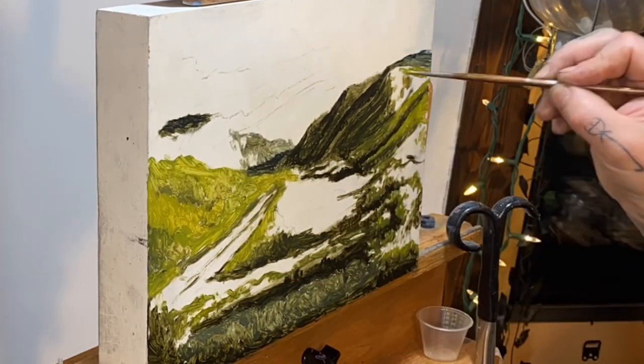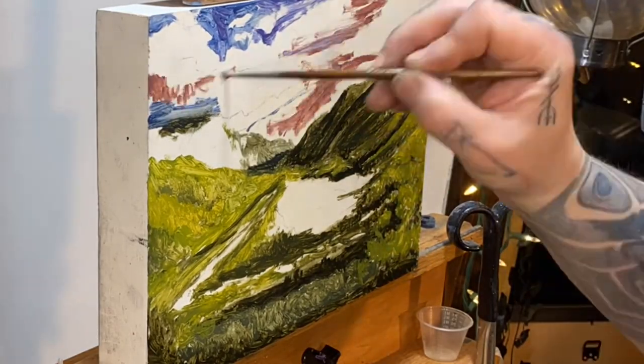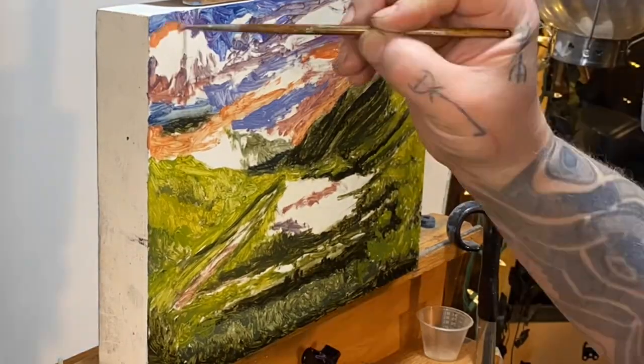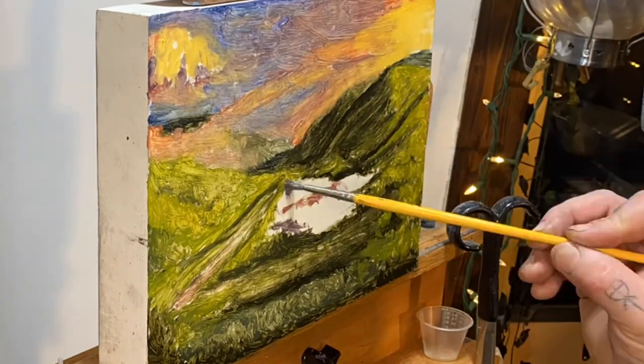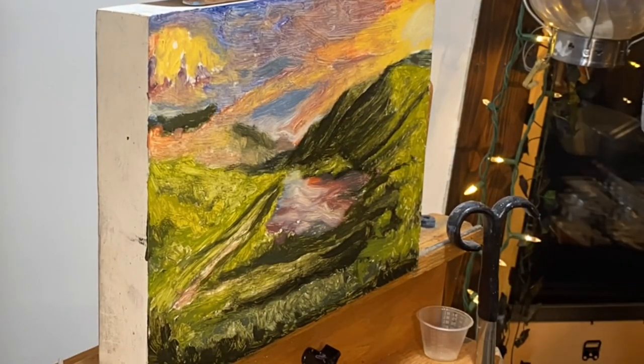We're going to lay down what you could call an underpainting — it's the base painting. I'm just kind of getting a rough idea of colors and tone, that's all. I don't need it to be detailed; I'm going to change it.